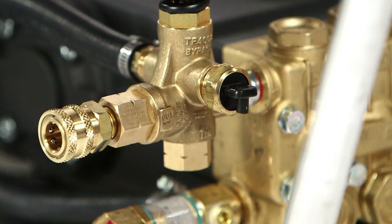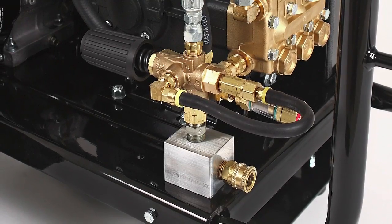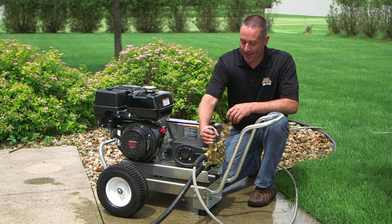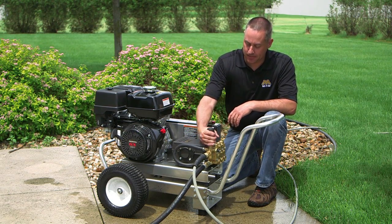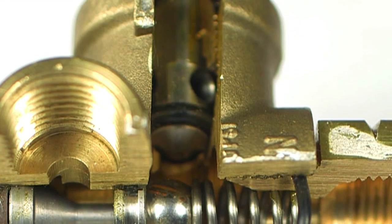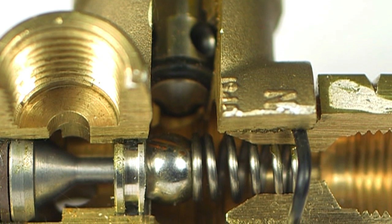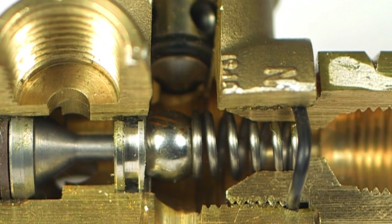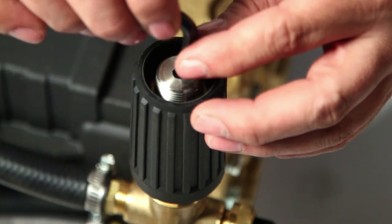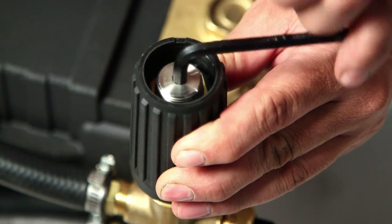The new Mighty M multifunction style unloader is designed for either direct mount or remote mount, and is fully adjustable from 100 to 4000 PSI, and is rated for 8 gallons per minute. Manufactured using a stainless steel discharge valve and ball and seat valve, this will extend the life of the unloader. It features an exclusive pressure setting adjustment, which is greatly appreciated by service technicians.